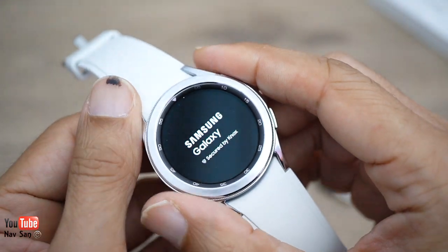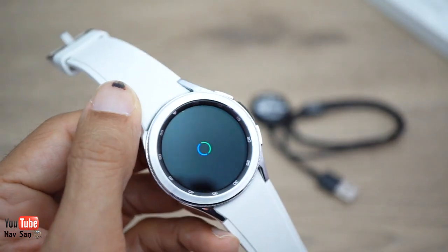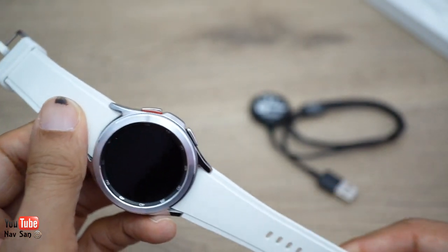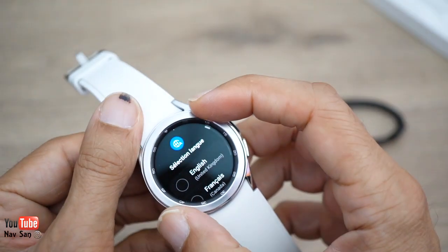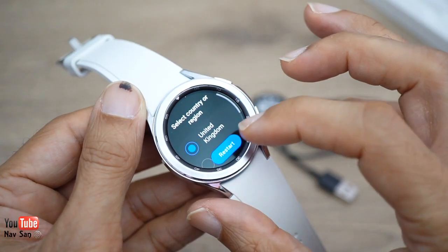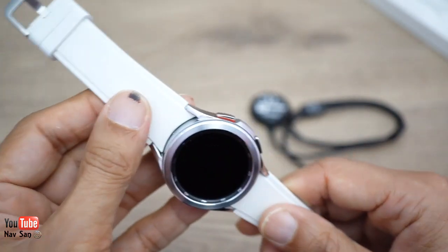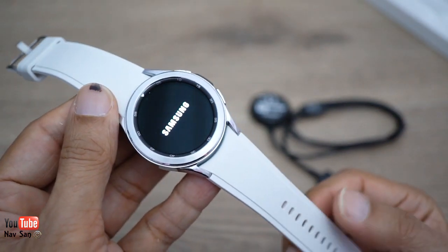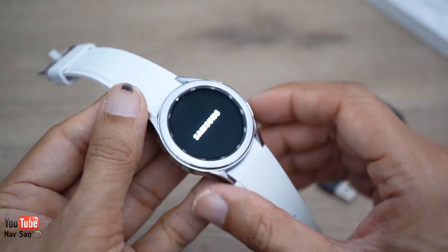First impressions so far — I do like it, though I'm not sure about the white strap. It is a really nice soft strap. While setting it up, I noticed they've only given you one strap this time. Previously they gave two — a longer and a shorter one — so that feels like a bit of a cost-cutting move.